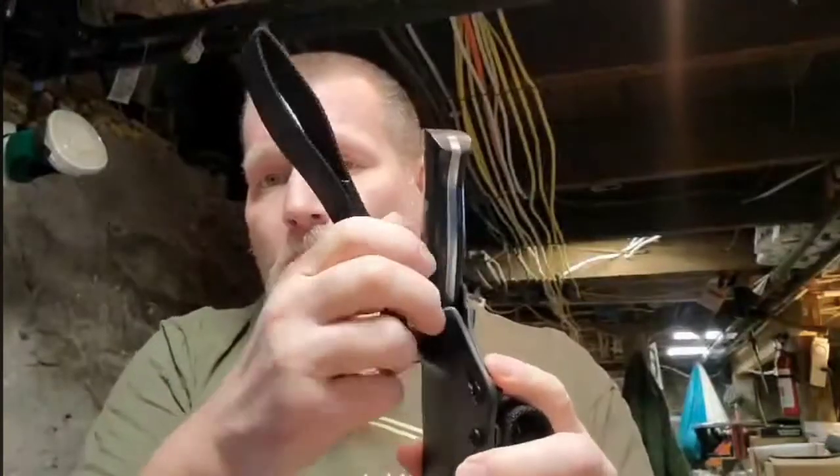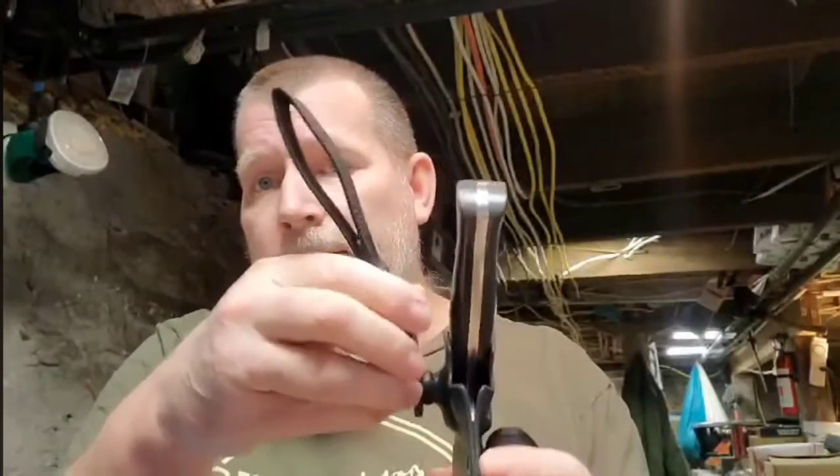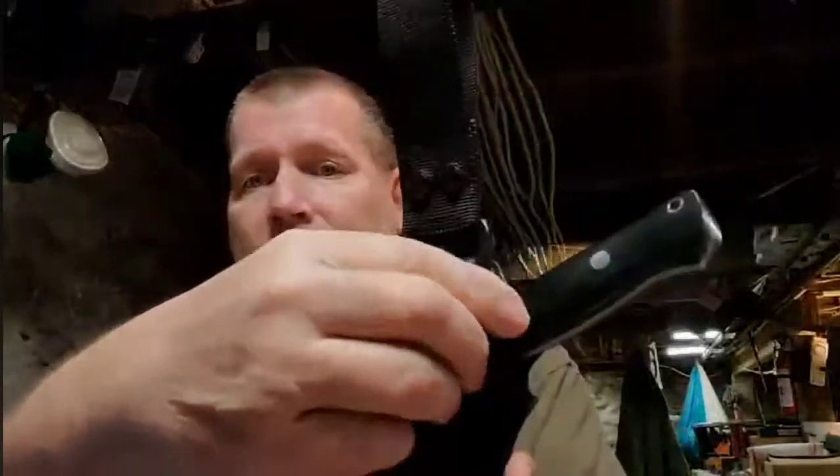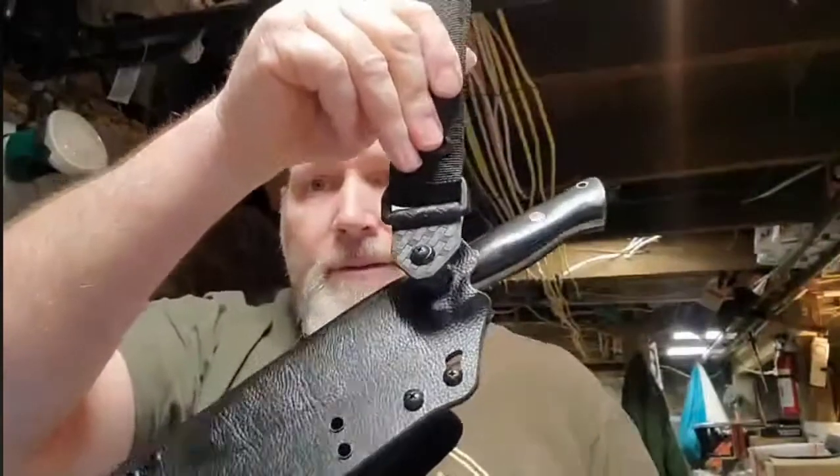These are super strong. Let me see if I can explain this — it's like rocket science. You can use this in a cross-draw situation too. You can actually have a dangler cross draw. All you've got to do is cant it and it'll stay there — it's under tension.